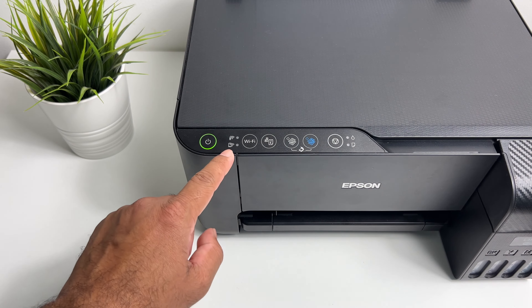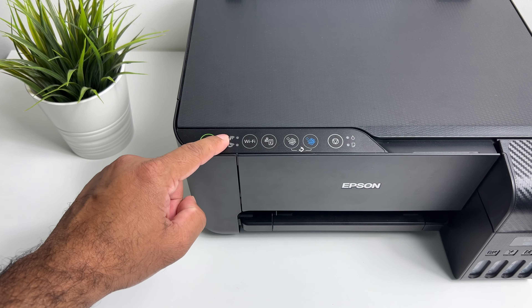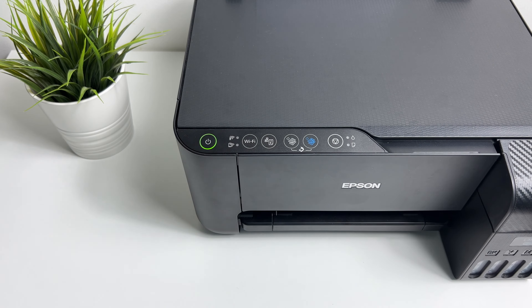So the indicator at the bottom here is for Wi-Fi direct and the one at the top is to connect the printer to the Wi-Fi network using the router. In this video I'm going to show you only how to connect using Wi-Fi direct.